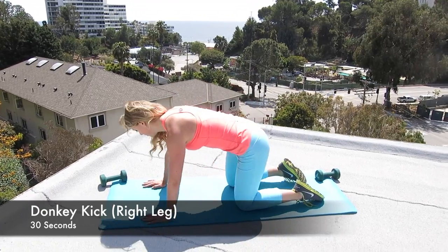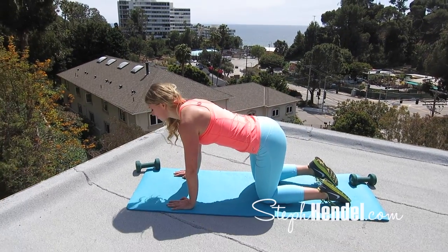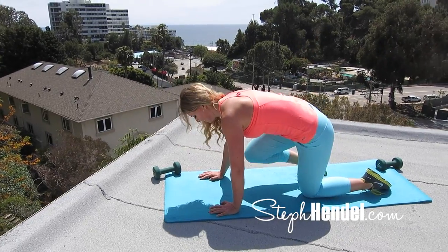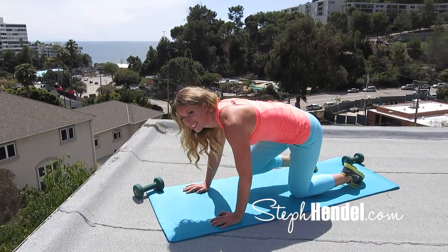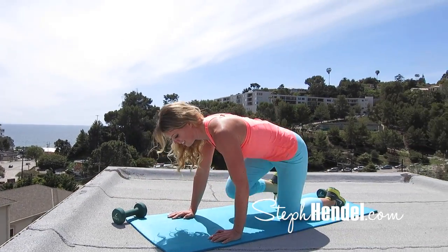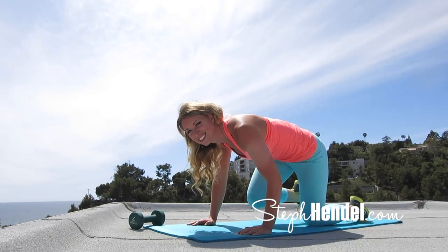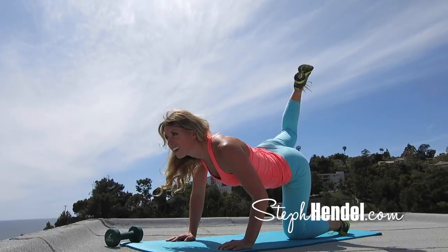Let's even it out and go for a donkey kick with the right leg. Right knee comes into the elbow and as you raise up, you put a footprint on the ceiling. Make sure that foot is flat as you raise it up. Are your abs engaged? Are they tight? Now's a good time to check.